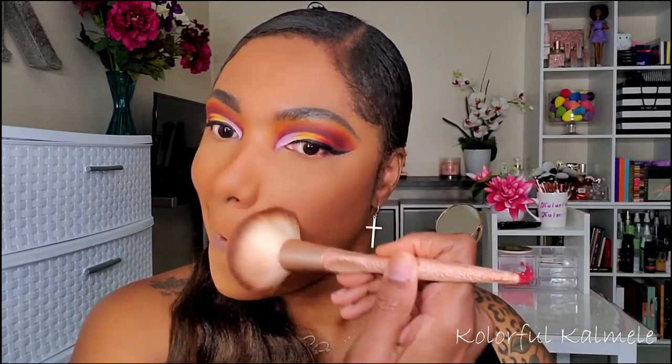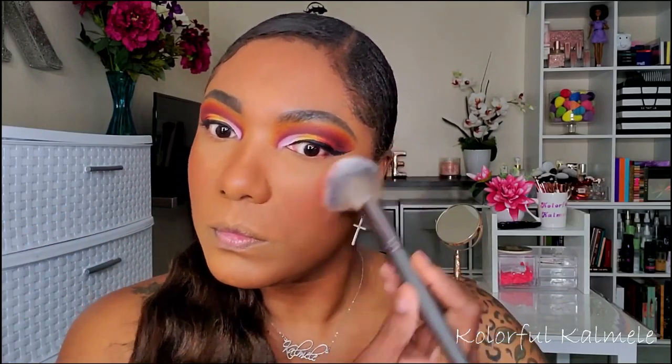For bronzer today I'm using my Benefit Hoola Toasted — another one of my favorites. I do want to record a shop-my-stash video so I can pick out some different items to use for a couple of weeks since I've been using the same ones for a while. I'm also trying out this Minted blush today in the shade Clay Too Much — I love that name. It's not anything too bold but you can definitely see a flush of color on my cheeks.